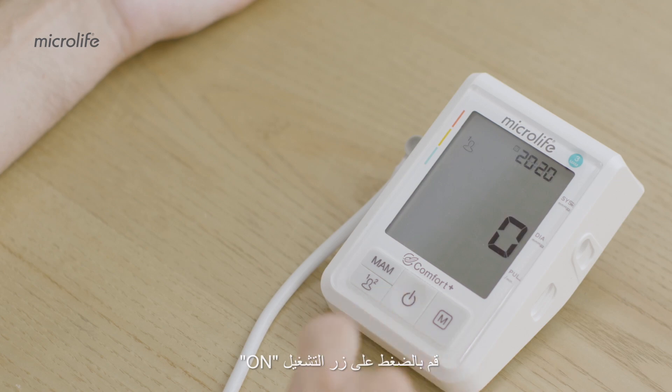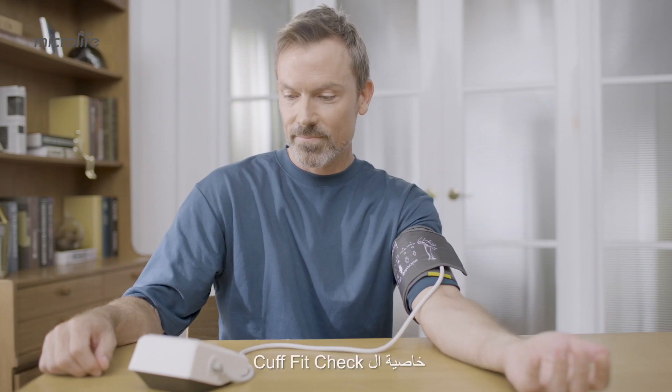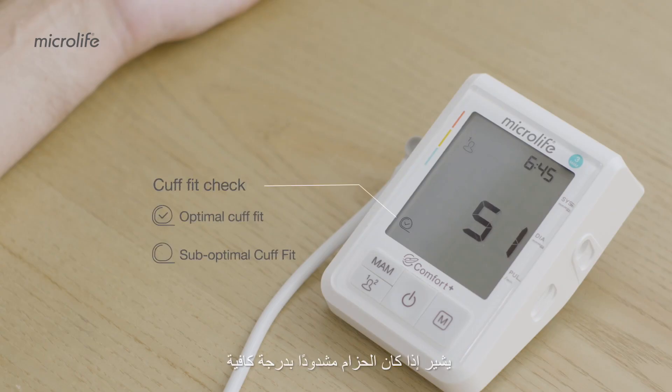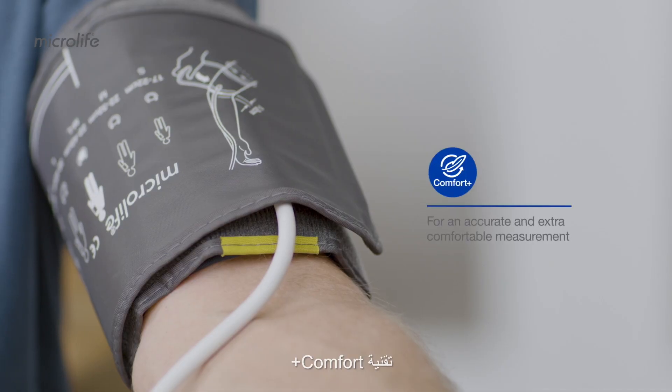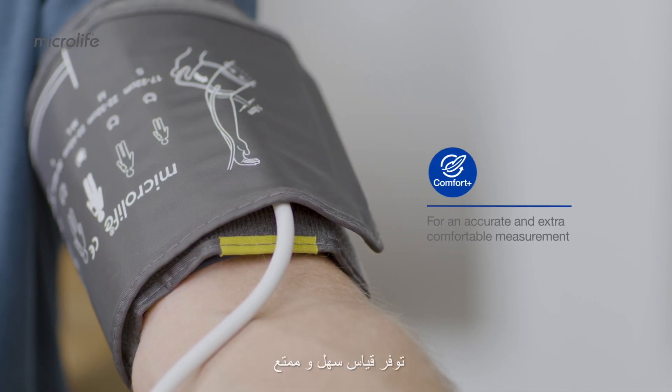Press the ON button to start measuring. During inflation, the Cuff Fit Check feature indicates whether the cuff is sufficiently tight to ensure measurement accuracy. Refrain from talking and moving during measurement. The Comfort Plus technology provides a smooth and pleasant measurement.